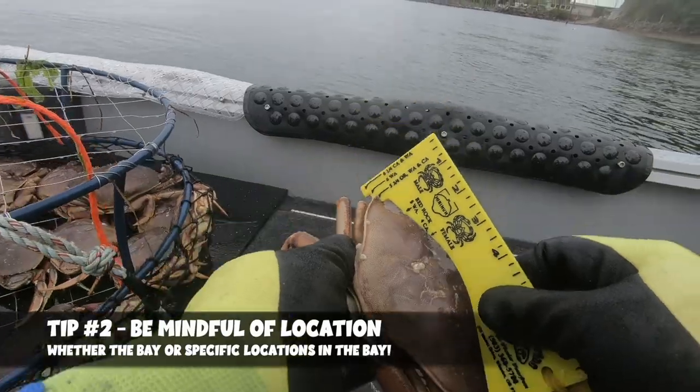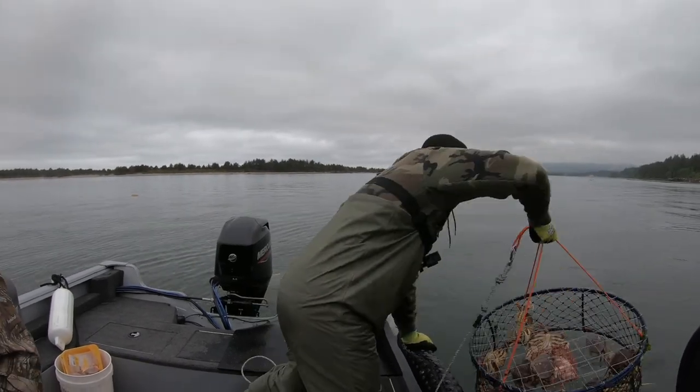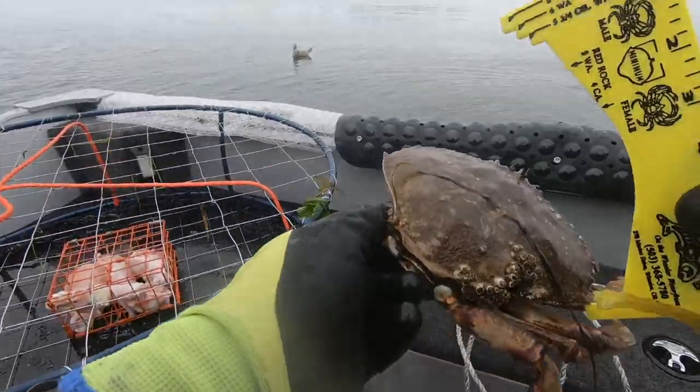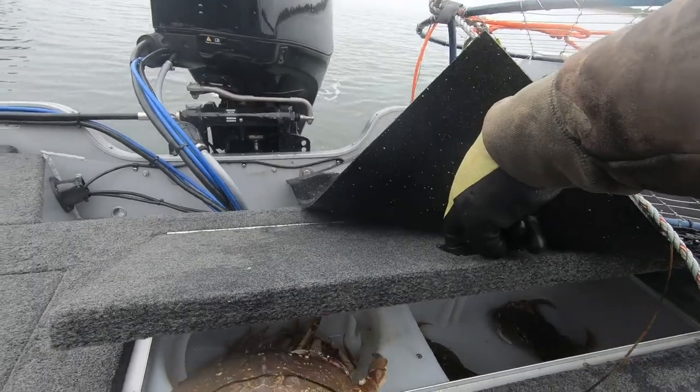Tip number 2 is to be really mindful of crabbing locations. On the Oregon coast there are different bays and waterways that crab very differently from north to south. Bays like Newport's Yaquina Bay have much less fluctuation between fresh water and salt water, staying very salty throughout the year and likely being the best premier crabbing location on the coast. For other bays, depending on freshwater input from snowmelt or rain, and tide swings, some crab better than others. There are also specific locations within every bay that crab better than others in summertime — being cognizant of where you're going can be the key difference between a mediocre day and a really good one.